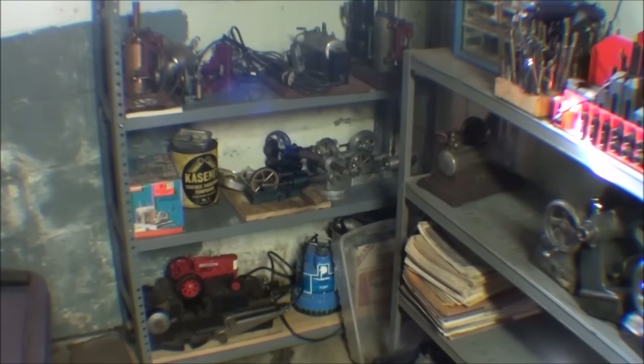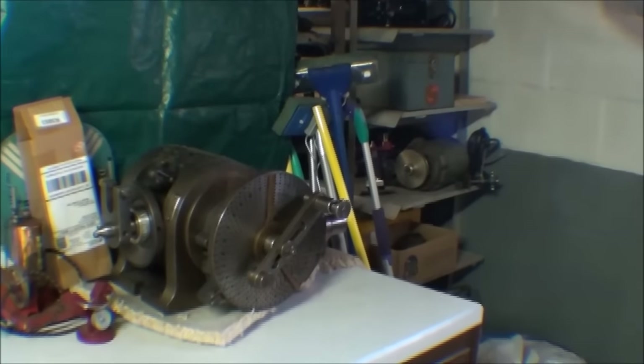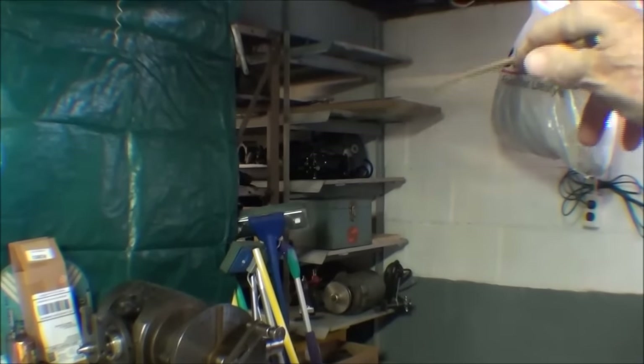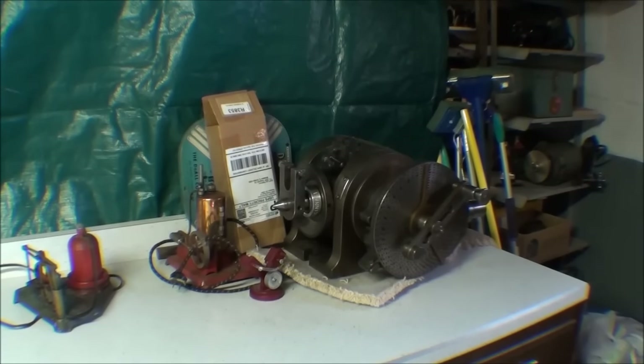That pretty much concludes this video. Let me swing the camera one more time — there you can see my dividing head. And over on the other end of the shelves, which you can see from the other shop, are all various tools — mainly tool post grinders and things like that. That concludes this video. I hope you liked this little tour of my basement machine shop. This is Tubal Cain saying so long for now.